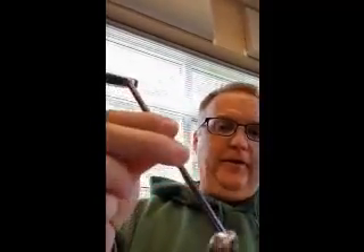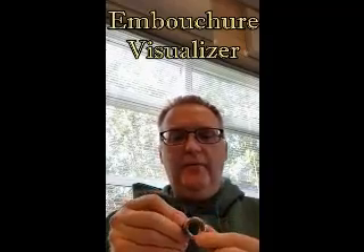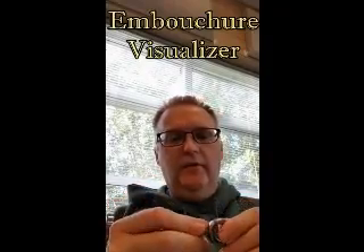Hello, this video is for brass players. I have here not a mouthpiece — this is called an embouchure visualizer. This one is about the size of the rim of the trumpet mouthpiece; it just doesn't have the cup or the shank. And this one is about the size of the rim of the trombone, baritone, and euphonium mouthpiece, once again without the cup or the shank.